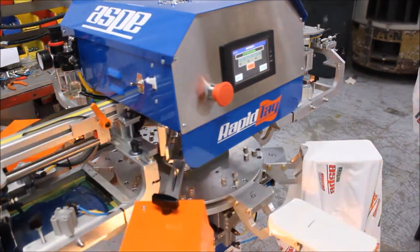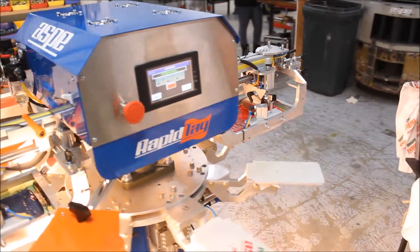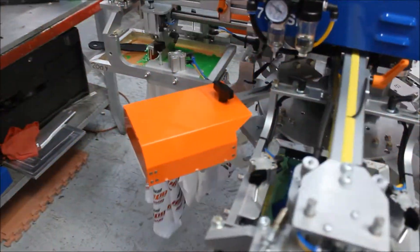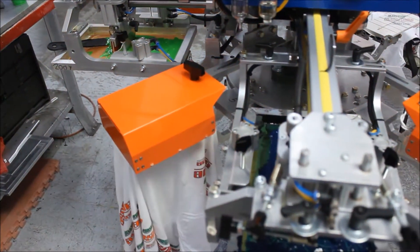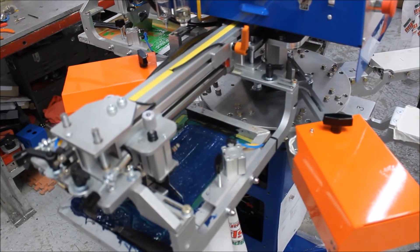First things first, you put the shirt on. It's going to pass a sensor. The product sensor allows the machine to know that there's product there and print. After each print head, there is a curing system. The reason we have this is so you don't have to deal with the wet-on-wet, which would lead to ghosting and smudge prints — something you don't want to deal with in a high-end production.